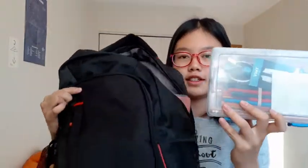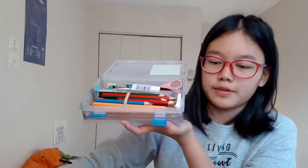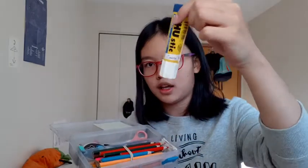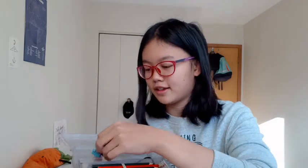So in here I have a pencil box. In the pencil box I have a bookmark, an eraser, a glue stick, a pair of scissors — very very old — magnets for my locker to put my schedule in, a pen, another pen, and a USB drive.